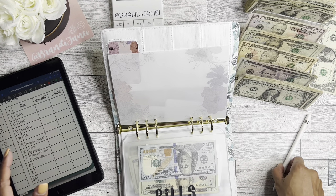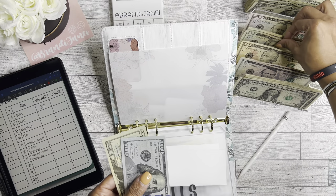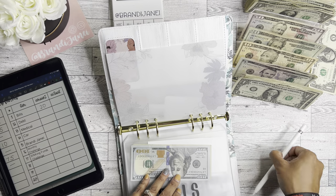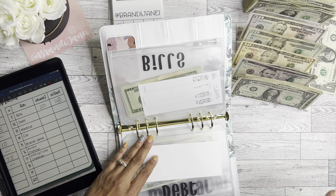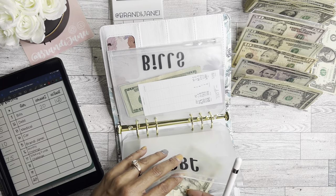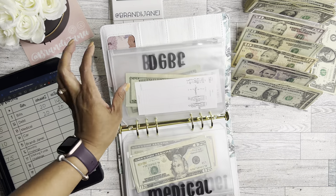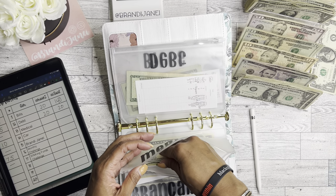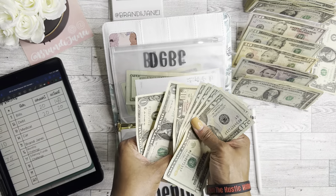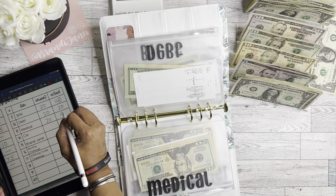For my bills this time, I'm adding $20. Bills now has $100, $120, $140. This is in an attempt to get a month ahead — though my priority right now is to get out of debt. For debt, I'm putting $20 because I was able to just make another debt payment recently, and this is the first check of the month. For medical, I'm also putting $20 — so medical now has $20, $40, $60, $80, $90, $91, $92.